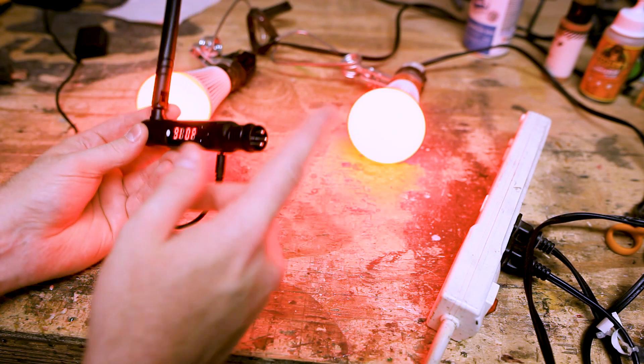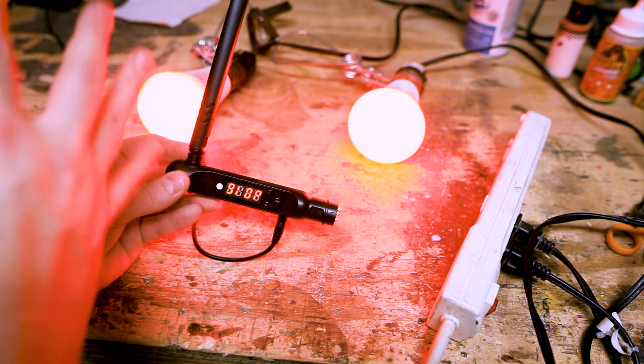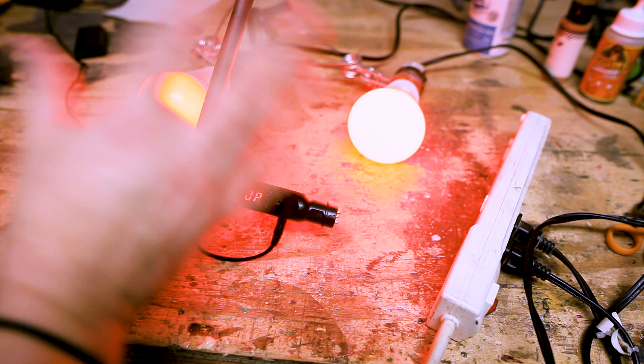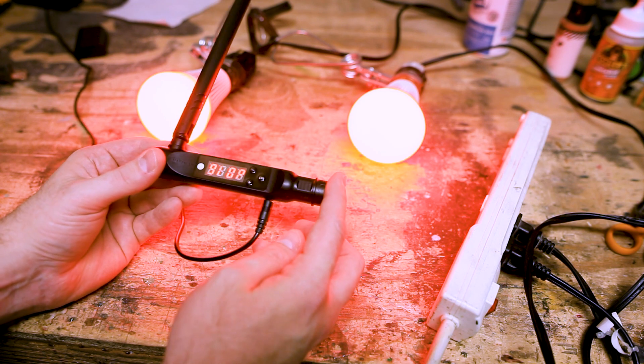You don't have to have this hooked up to DMX or anything like that — this is just the programming phase to get them where you want. Figure out what bulbs you want on which channels. You can obviously add bulbs or take bulbs out as you see fit. So this is step one. Now let's talk about how to wire this up to DMX.